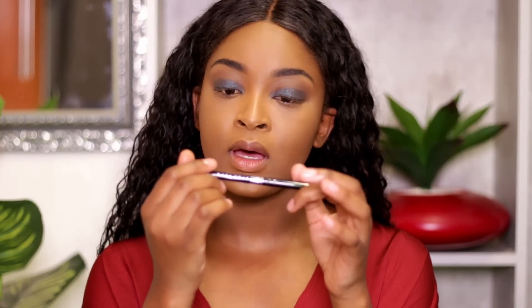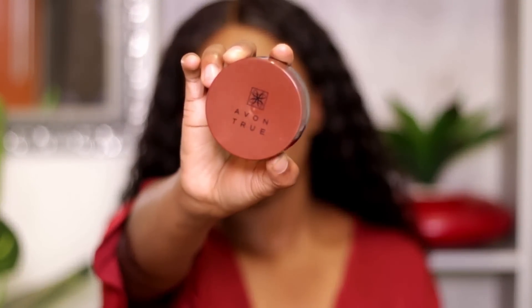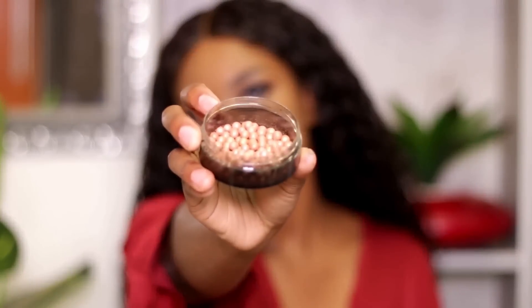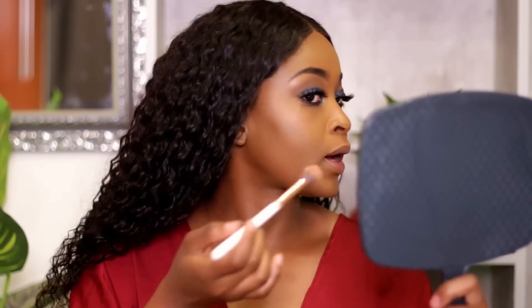Now going in with another glimmer stick in the shade Aqua Sparkle, which is a more turquoise blue, and adding that to the inner corner. Then I'm smudging some of the powder underneath on the lower lash line. These are the Avon True Bronzing Pearls — because of the color and shimmer in them, they work really nicely as a highlighter. So I'm using these bronzing pearls as my highlighter today, applying them on the high points of the cheeks to bring some brightness into the area.